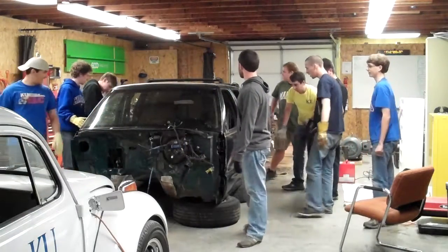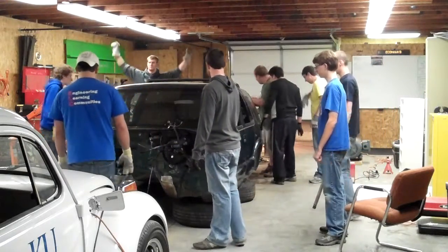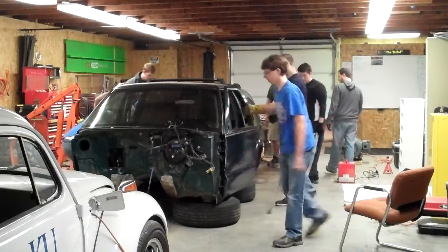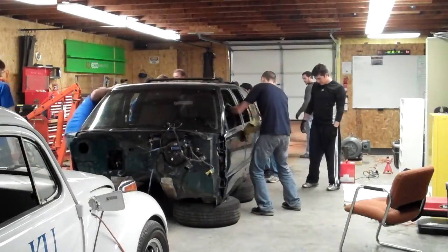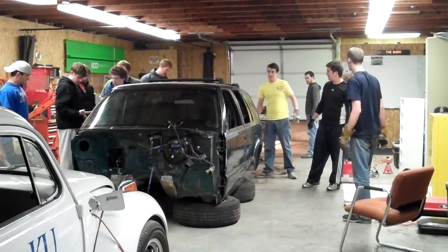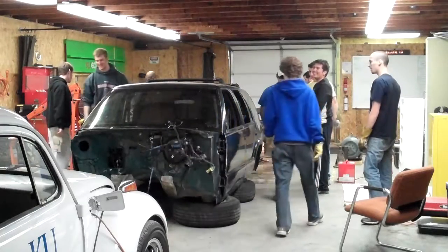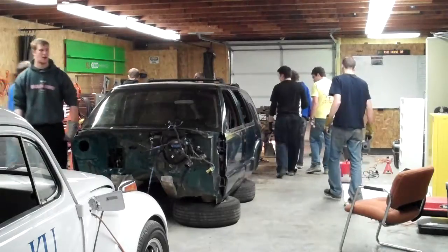Woo! Nice. Good job, guys. That's one way to do it. That was good. I didn't want to turn the door all the way. I think we can do it. That was a little bit harder than I expected. In the background, my heart stopped just a bit. The challenge — how are you taking all this off?